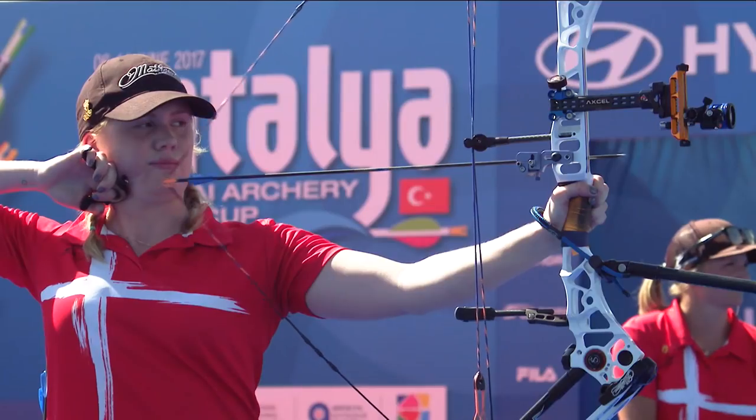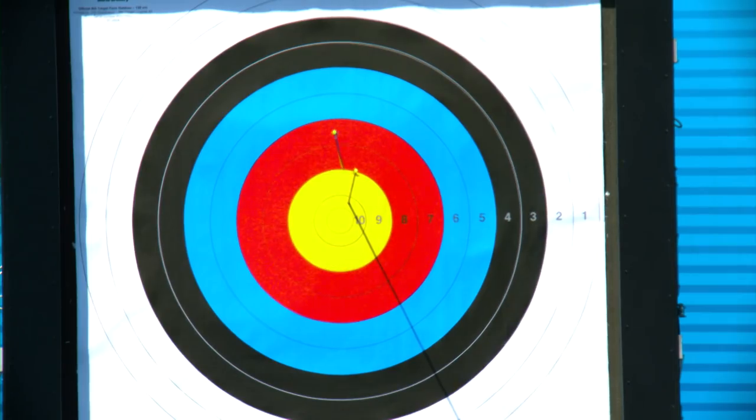Pretty much the basic principle in archery is to draw the bow back, aim it in the middle, and hit the middle. It's the same with both bows.